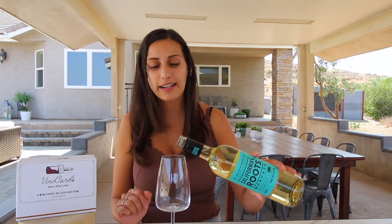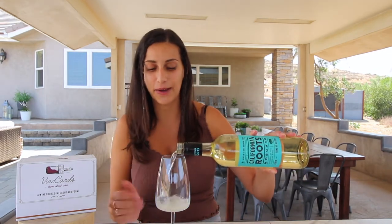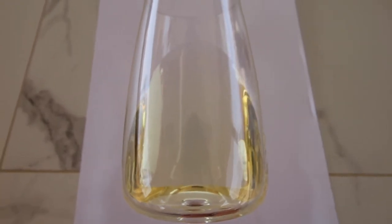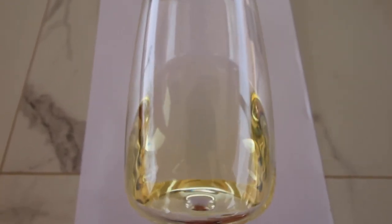The first thing you'll notice with a Moscato wine is its very yellow, light, crisp color — very reminiscent of a Pinot Grigio. Wines are easier to see behind a white piece of paper so that you can truly see the hues of yellow in the wine.